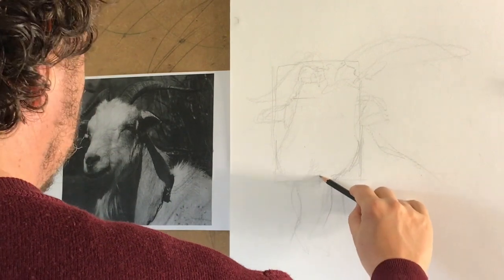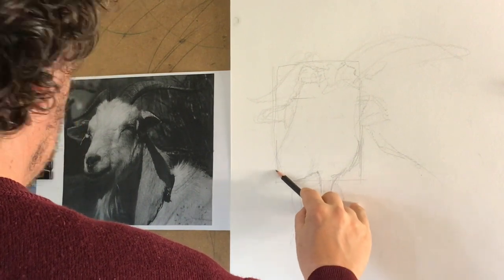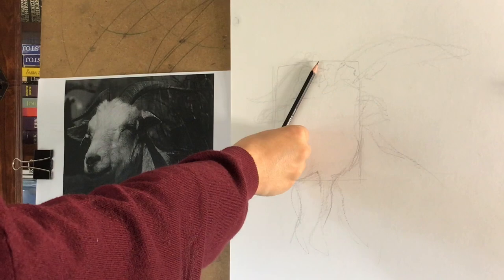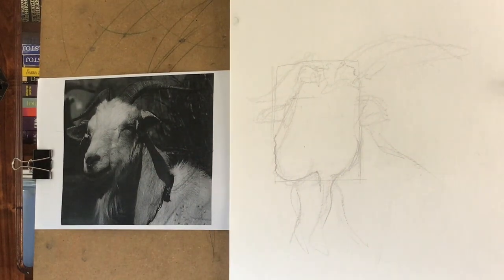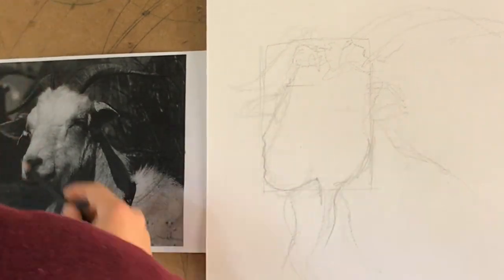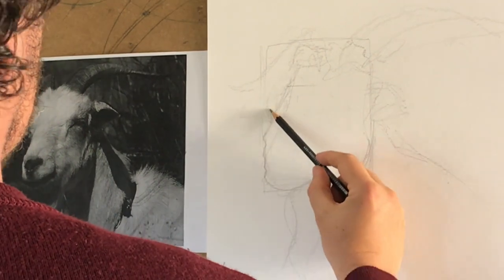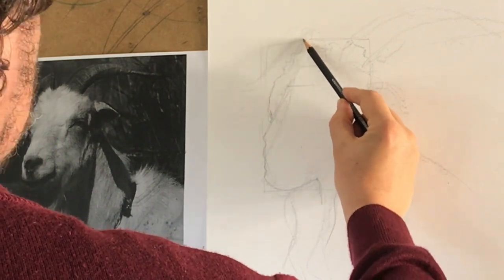And then I start with this proportion in mind. I start sketching a little more precisely the forms — the profile here — and this line is really important. This is one of the lines that determines really the shape of this head. Here we have the other side with the eye. It's a three-quarter view, maybe a seven-eight view.